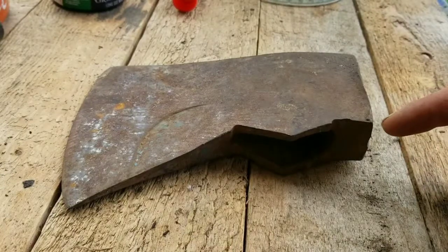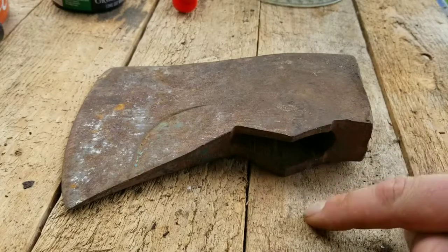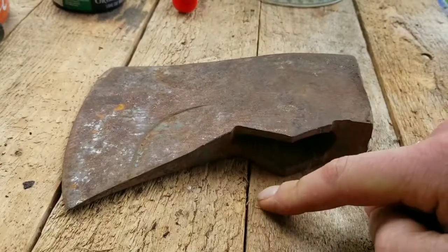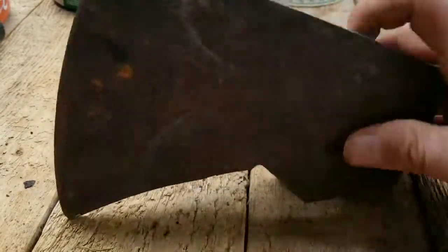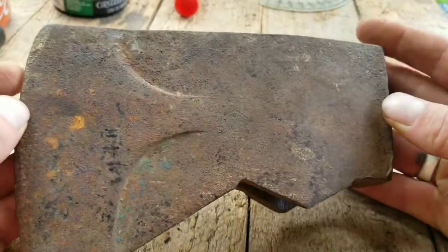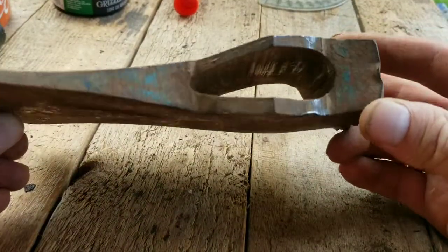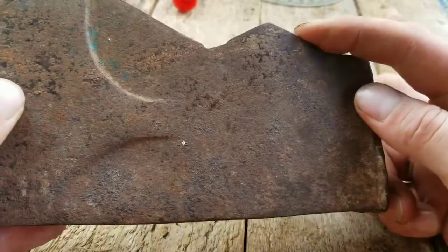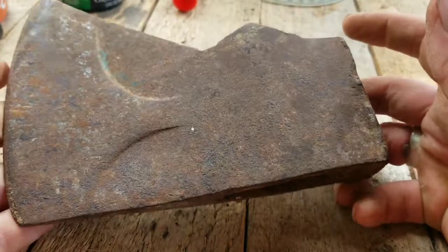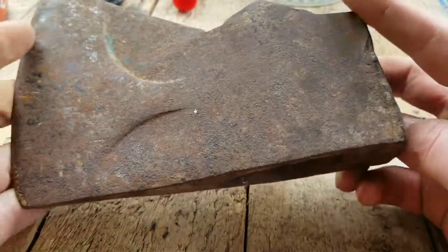As previously stated, the hardest part of re-hafting an axe is getting the old one off if it was done right — because if it was done right, it's not supposed to come off. I don't see a maker's mark on this and I've searched high and low. It was painted blue at one point — you can see just a few flecks of blue paint. I think it might be a Collins, but I'm not sure if they ever made this style.